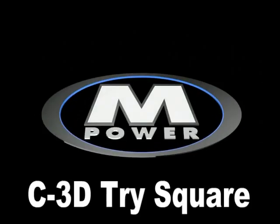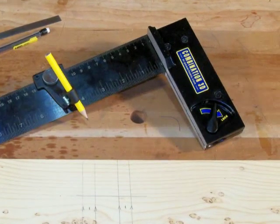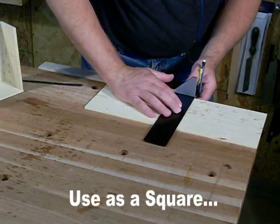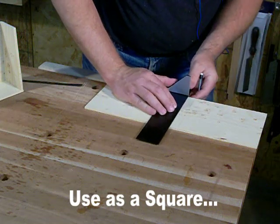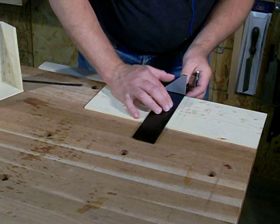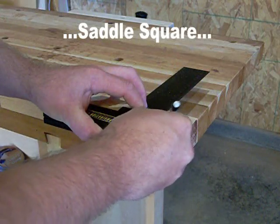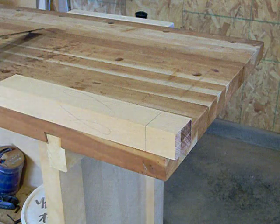The C3D Tri-Square from Empower Tools Limited is designed to be your go-to measuring and marking tool. The 9-inch steel blade is laser etched for accuracy and clarity, while the cast aluminum stock features an extended leg for a wide range of marking tasks. The C3D functions perfectly well as a traditional square, but the extended leg on the stock also allows it to function as a saddle square, accurately marking across the face and depth at once.